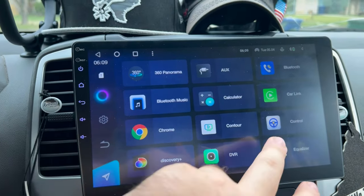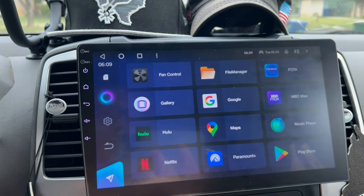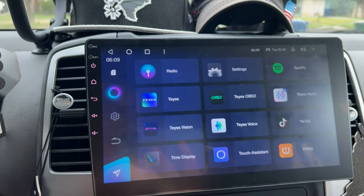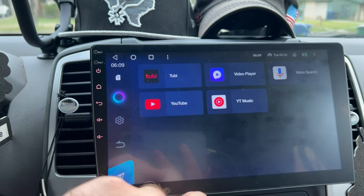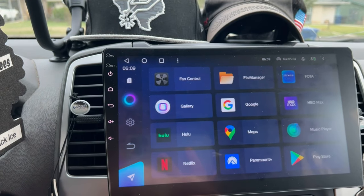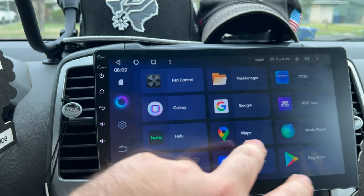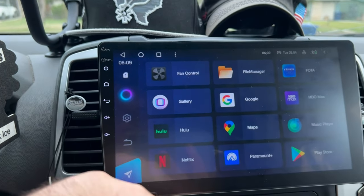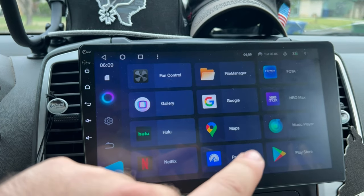It is an Android tablet, so you have access to download apps from the Google Play Store — anything you can get on an Android phone or tablet. I have all my streaming apps: YouTube, Netflix, HBO, Hulu, Paramount, Discovery, Disney. I don't have Disney on here right now, but I can download it. It really is an Android tablet, which is super cool.